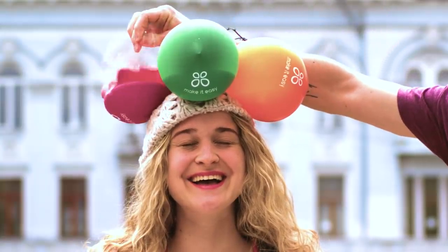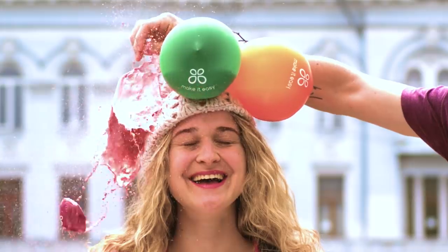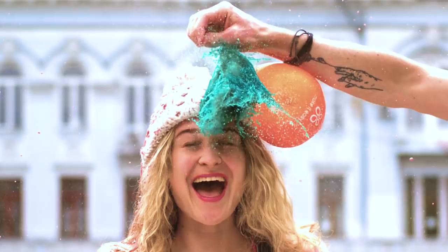Want a quick way to dye your hat? Just pop these balloons! Your hair might get a surprise color change, too!